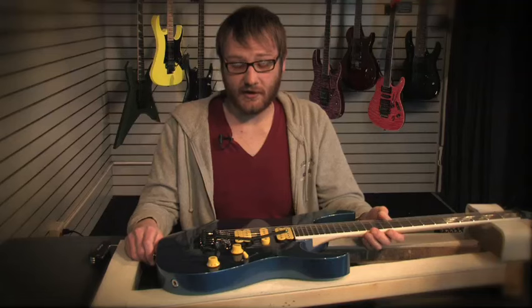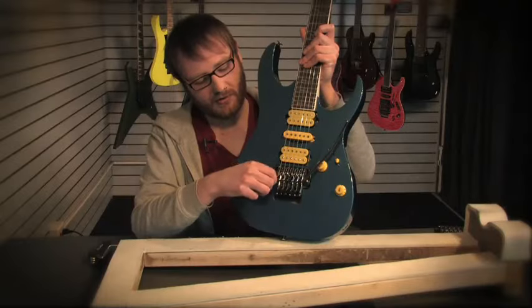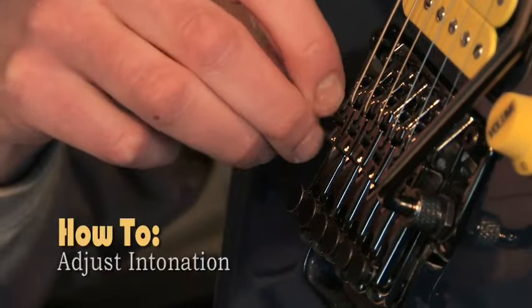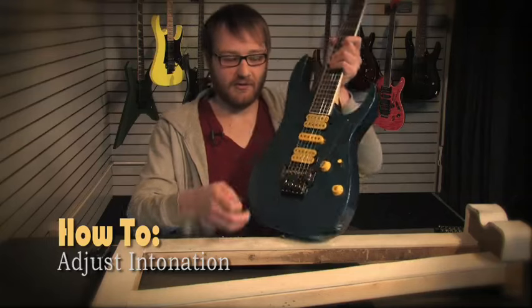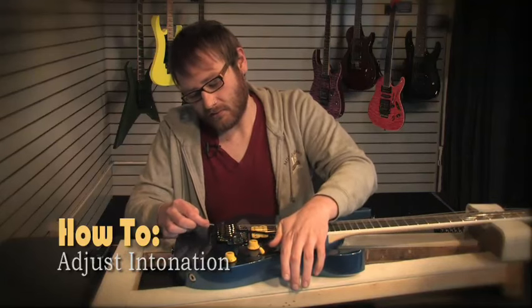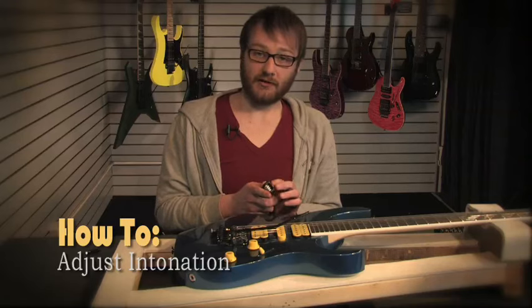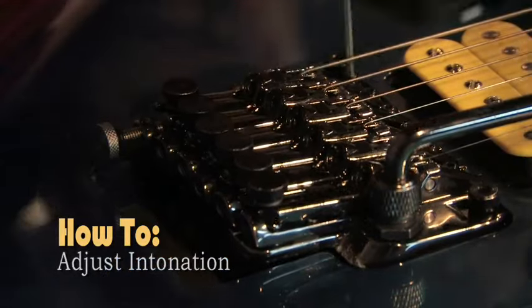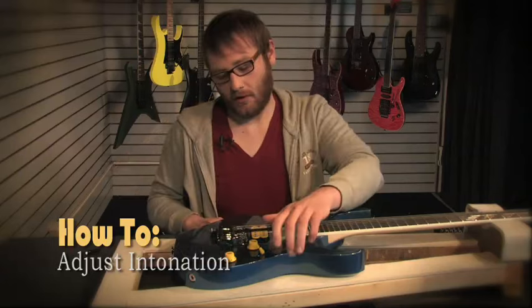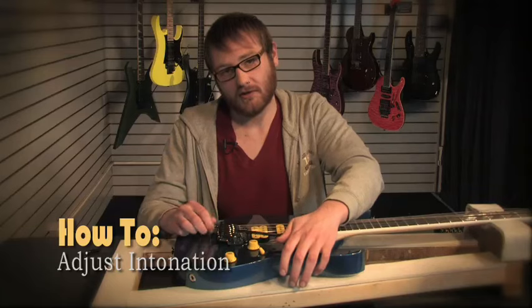In regards to intonation, the Edge Zero Tremolo has a nice feature: an onboard intonation adjust bolt. You just unscrew it, and once you have this unscrewed, in order to adjust your intonation, you actually don't have to detune your guitar at all. In the back, you screw it in until it touches, then go back to your saddle lock screw, loosen that up, and now you'll be able to move the saddle back or forth in order to adjust intonation.